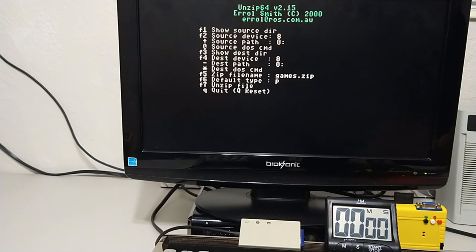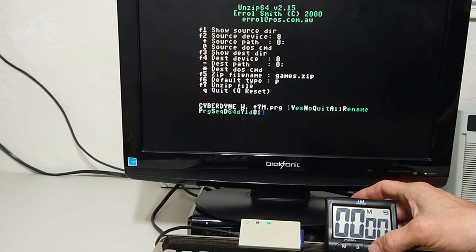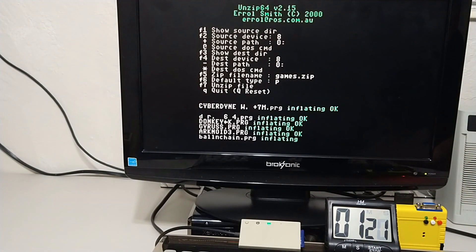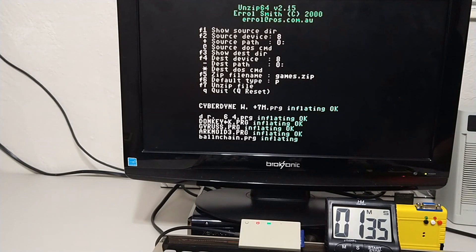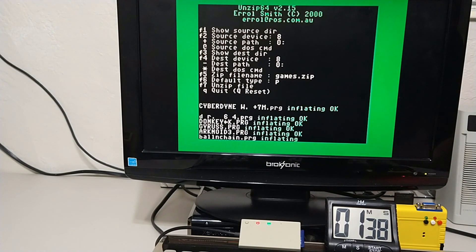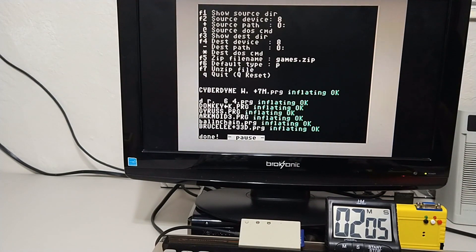All right, version two — and with all. All right, 205 seconds. Considering the imperfection on timing version one, we'd say that's identical. Let's see about the SuperCPU — let's see how the SuperCPU fares.